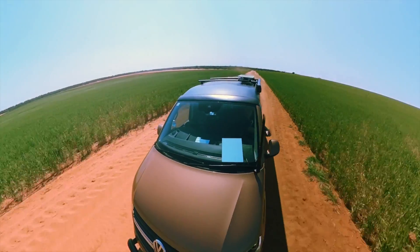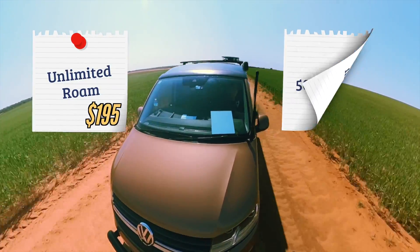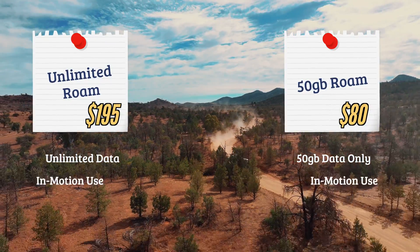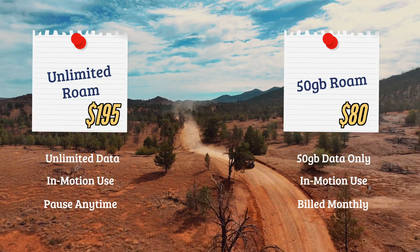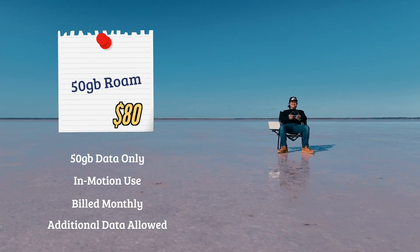There are two types of plans for the Starlink Mini. There is an unlimited roam plan which goes for $195, and a 50-gigabyte roam plan for $80. The unlimited plan gives you unlimited internet and the ability to use your Starlink while in motion at up to 160 kilometers per hour, and you can pause your plan at any time and be charged at a pro-rata rate. The 50-gigabyte plan has options to purchase additional data when you run out — perfect for weekend warriors who just need light communication like checking trail reports and weather conditions.